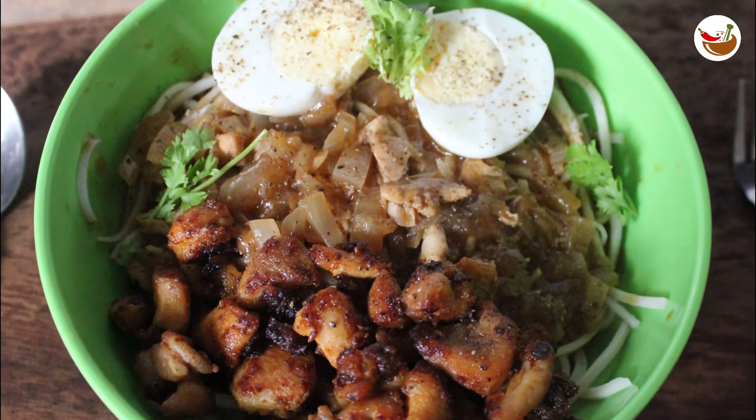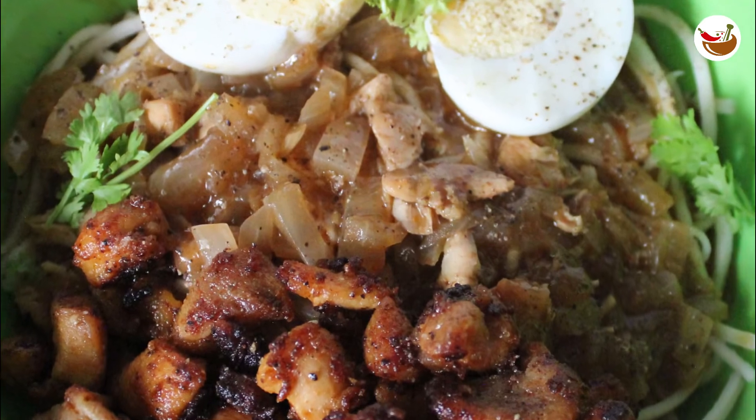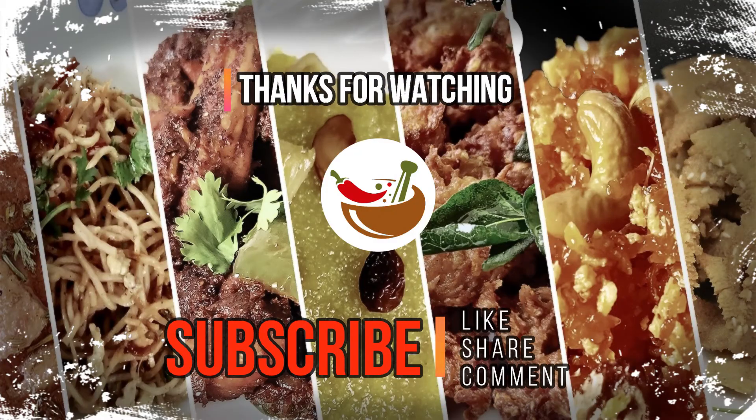See how they are going to taste. Subscribe to Masala Spoons. Thank you so much for watching!